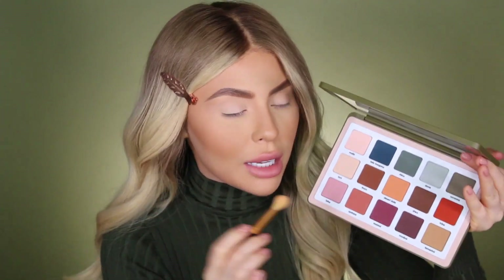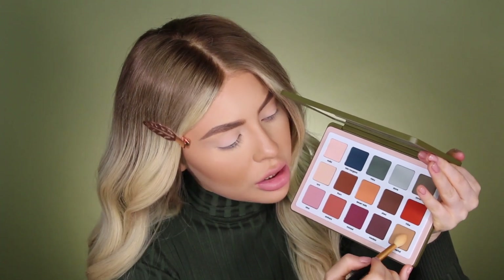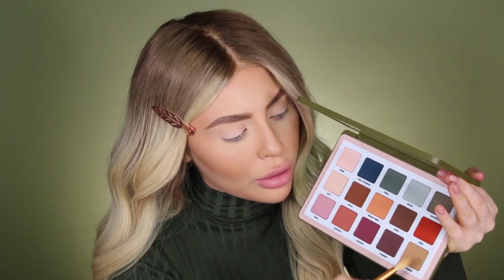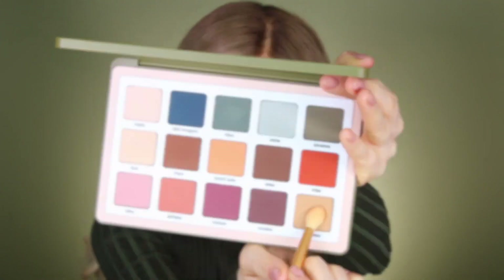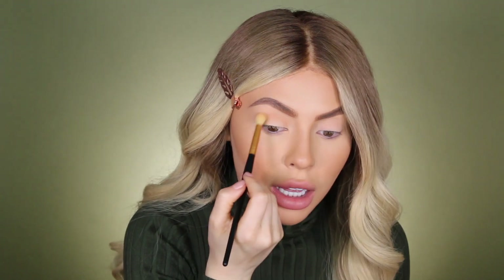Getting back into the palette with the same brush — because I love to use the same brush for a while — we're going to be picking up this Tamarind, which is kind of like a muted cool-toned brown. We're just going to start to apply it into the crease.